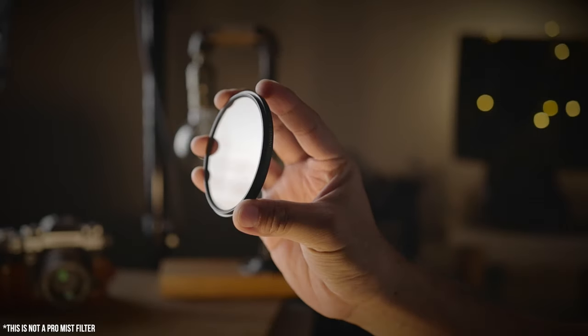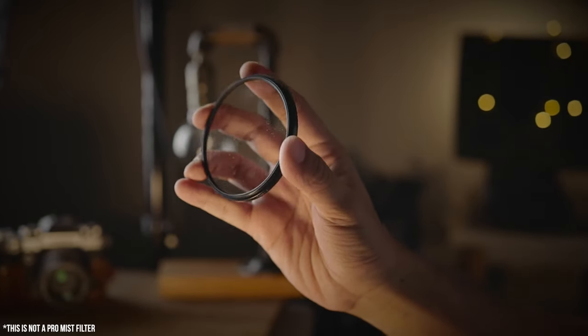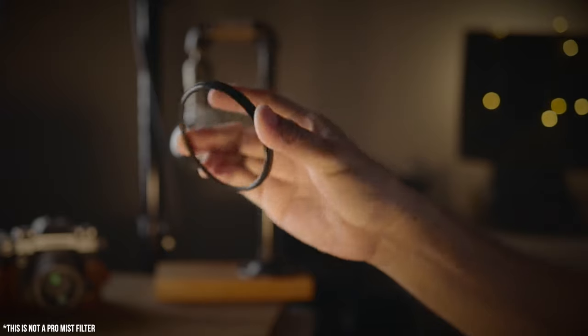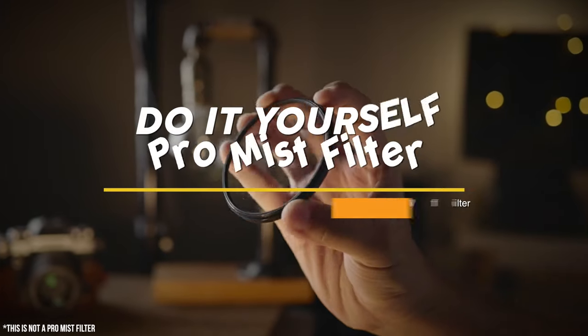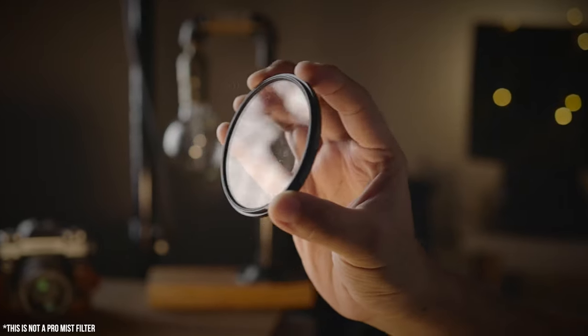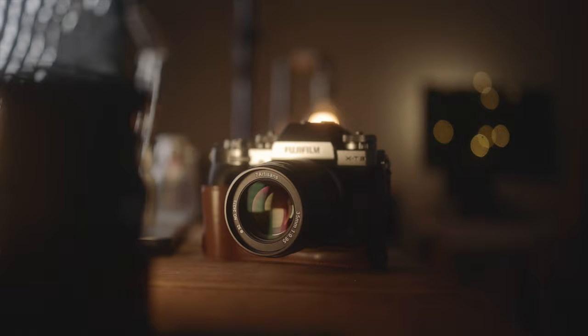For the past few weeks, I have been meaning to get myself some Pro-mist filters. But when I saw the price for these types of filters, I decided to take matters into my own hands and save some money by making my own Pro-mist filters. So today I'm going to show you guys how to achieve this nice soft cinematic look without having to break the bank.